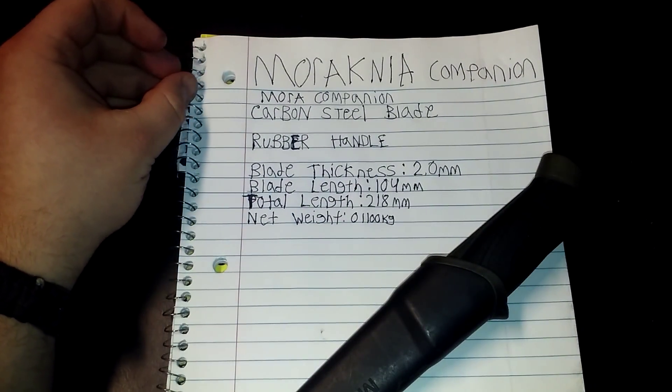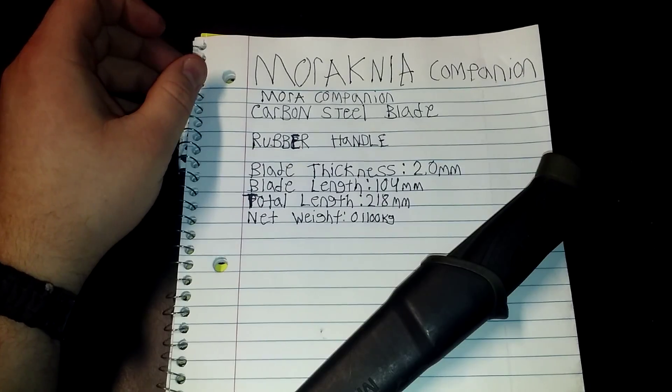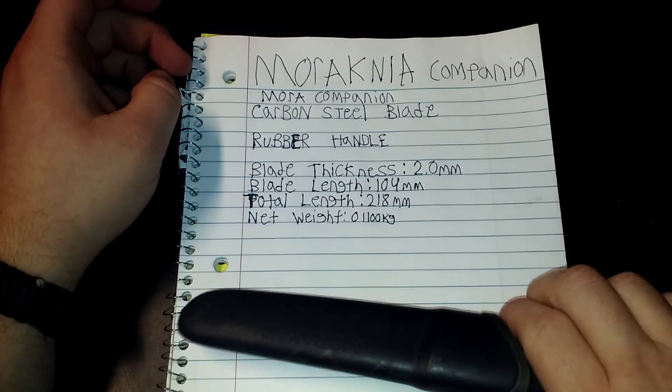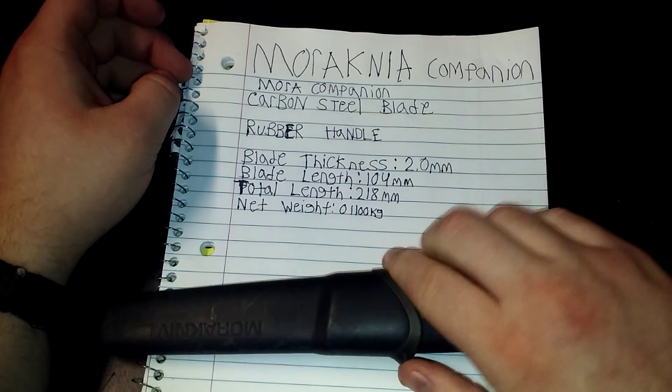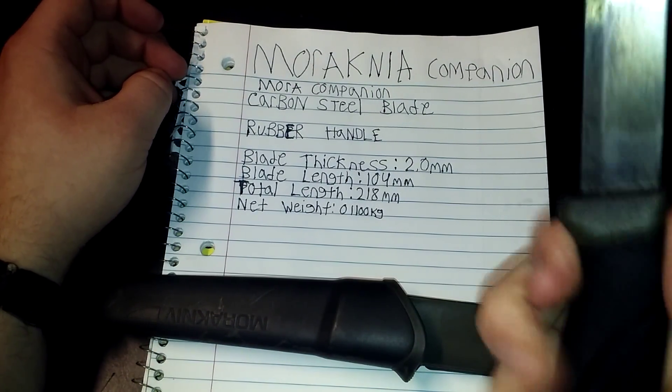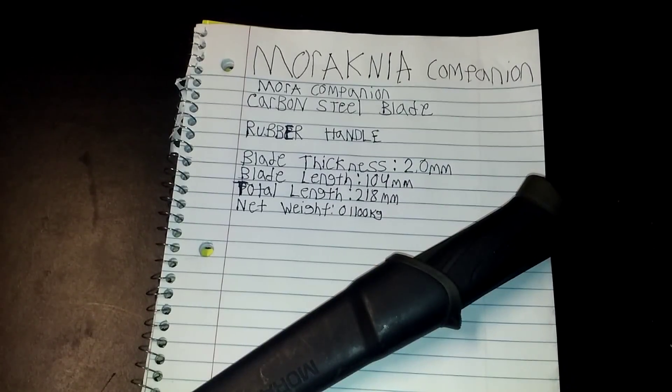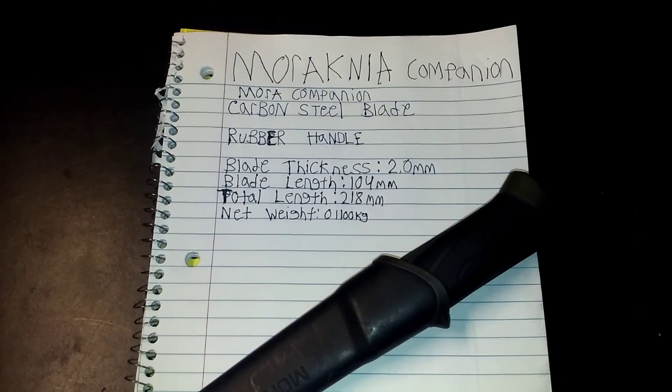Just wanted to do this real quick little review of the Mora Companion, carbon steel. I'll probably get the stainless steel and maybe a couple others, just to have. Love this knife. Thank you again, Matt, for trading it to me. It's been Cheap Survival — like, comment, share, subscribe. Over and out.